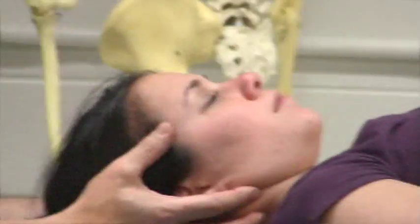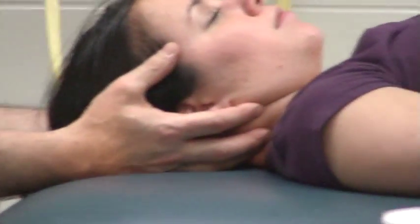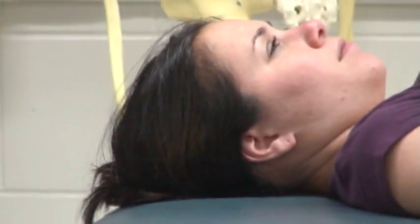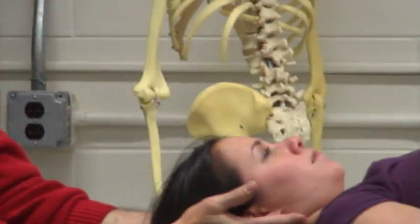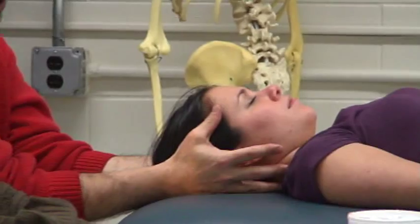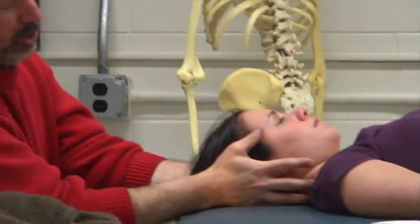Why temporalis? When you get to the TMJ lectures, you'll see that the temporalis is connected to the neck. When the neck extends in the upper cervical area, the temporalis fires — a tonic neck mechanism that affects the temporalis. We want to look at the whole head, neck, and shoulder area.